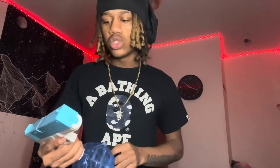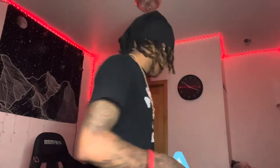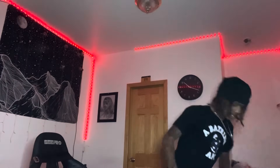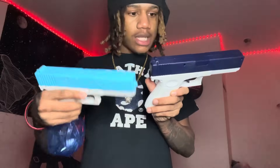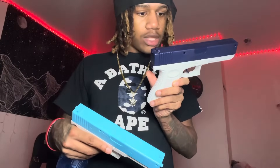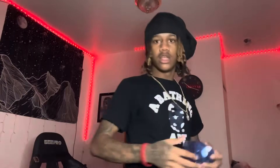It's two different brands - this one says Aero Quest and this one says Water Battle Electric Water Gun. Let me put that down and fill up this mag with some water.